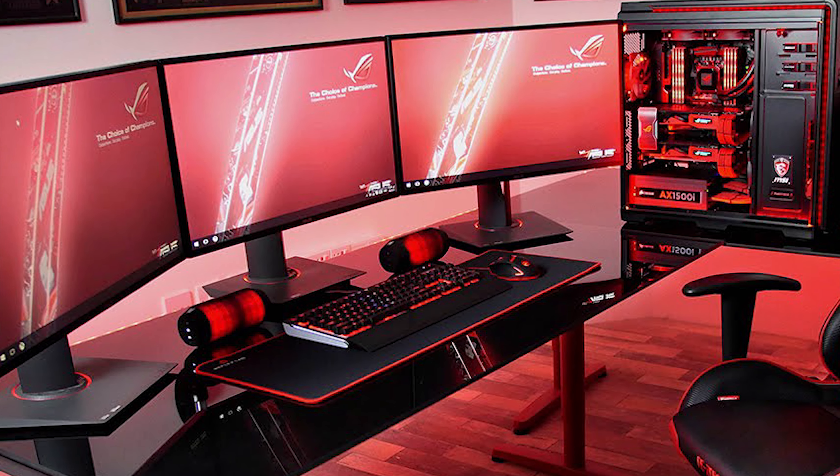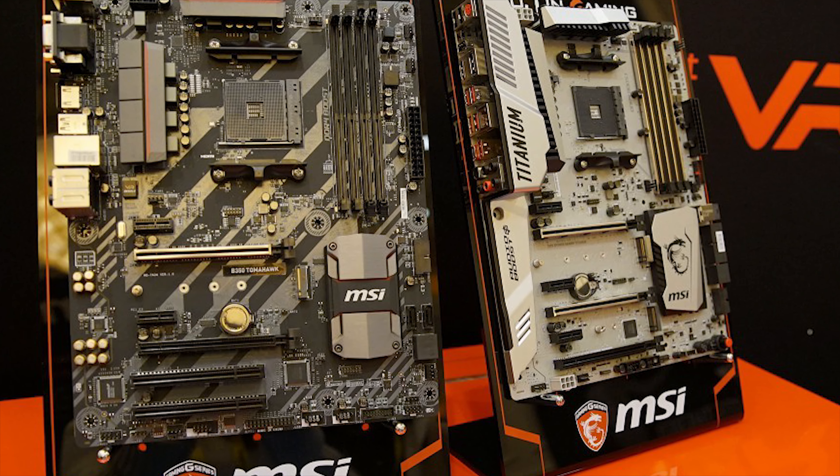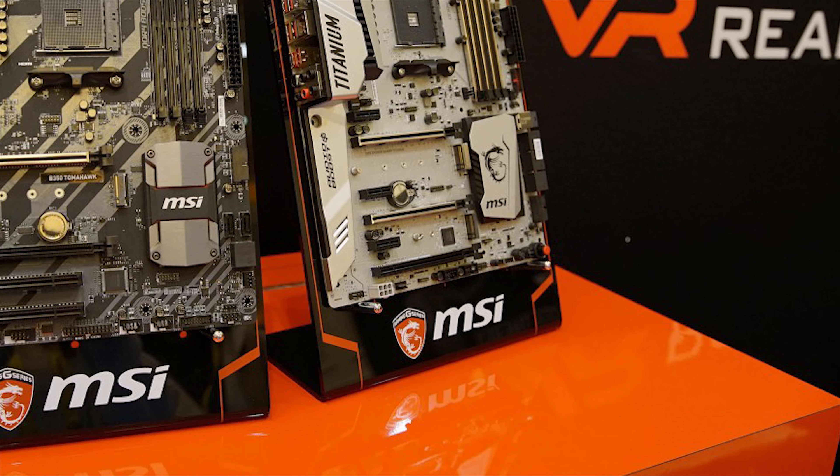Unless you are building a top-end gaming PC with the Ryzen 7 and the latest GPU, I strongly recommend that you check out the B series instead of the X series. Really, there is no big difference between the X series and B series. The B series does have an inferior power supply system, but for most of you that really won't make that big of a difference. You will most likely be able to overclock the same GHz, if anything maybe 100MHz less. So unless there is some specific feature you want from the X370 or X470 chipsets, I recommend going with the B series motherboard.